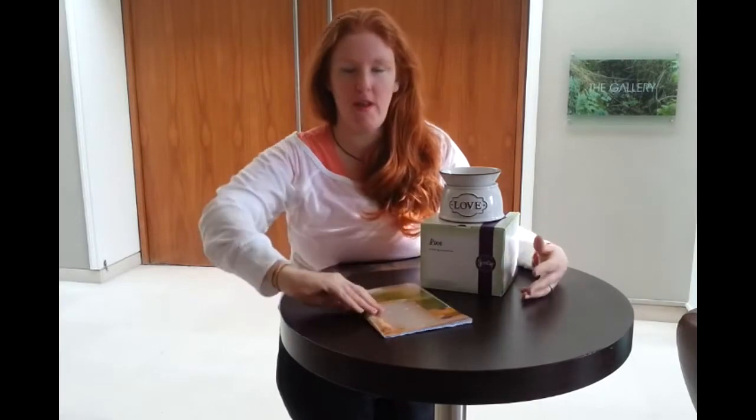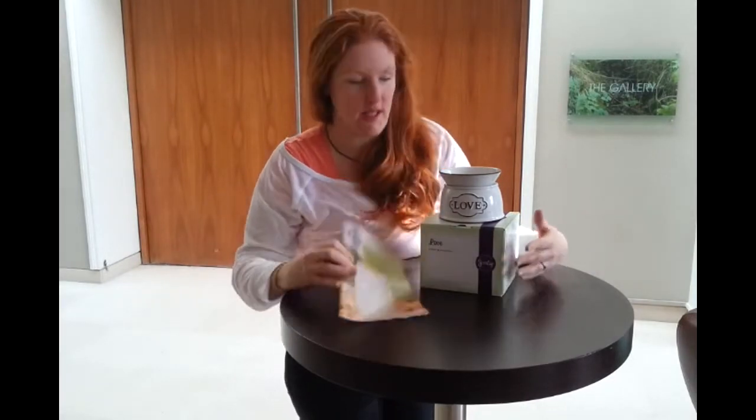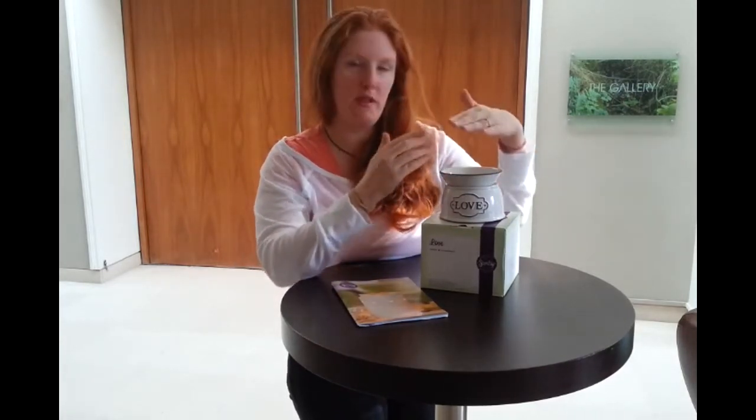Today I'm going to review the Love Warmer from our new Spring Summer Collection with Sensi. Love is one of the Elements range. Elements is a special range that we've done which is cheaper than all the other ones. It's designed for those areas where you might not want the lights inside, or where you may want a smaller warmer.